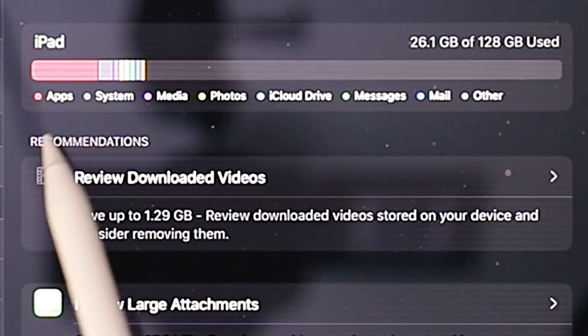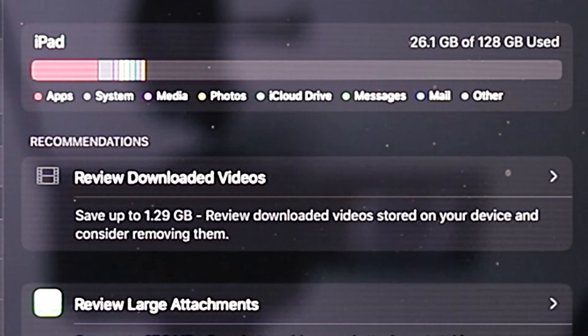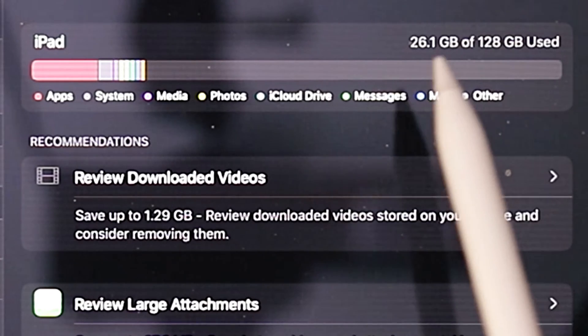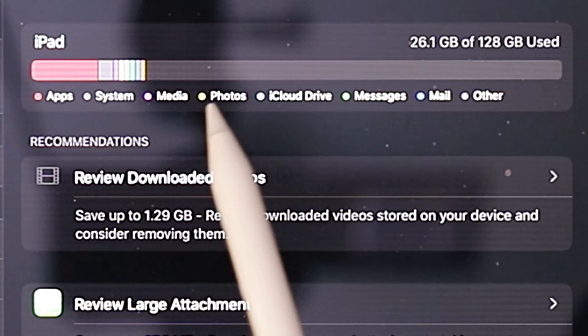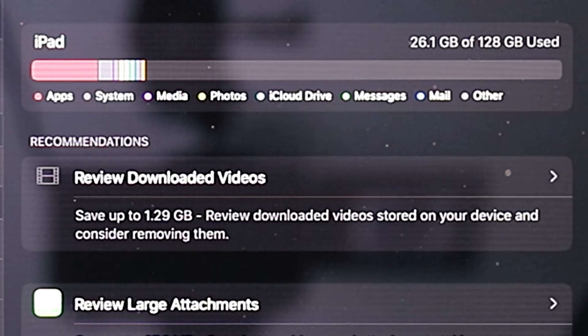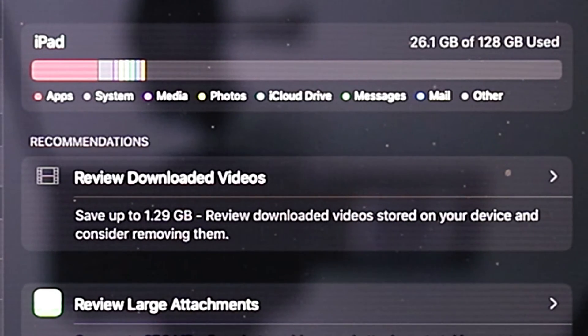You can see right off the bat, apps is the number one thing for me, and that's because I use a video editor app called LumaFusion. Whenever you're working with videos, that's going to take up a lot of space on your iPad. My device is 128 gigabytes and I'm using 26 of those gigabytes. Now, what I want you to pay attention to is this blue line — if you go down to see what blue is, it's going to say iCloud Drive. I purchase iCloud space every month, so why is any of that actually staying on my iPad?